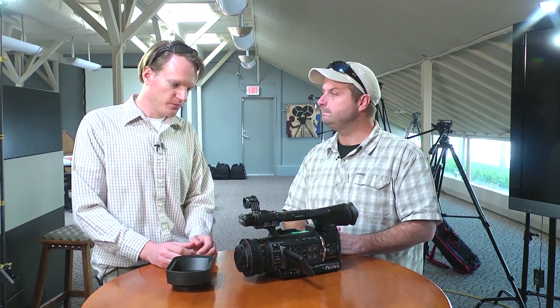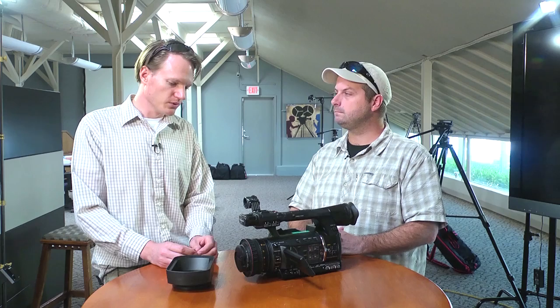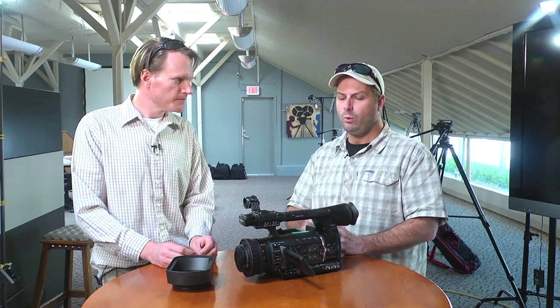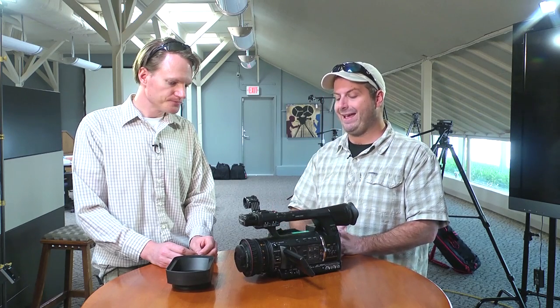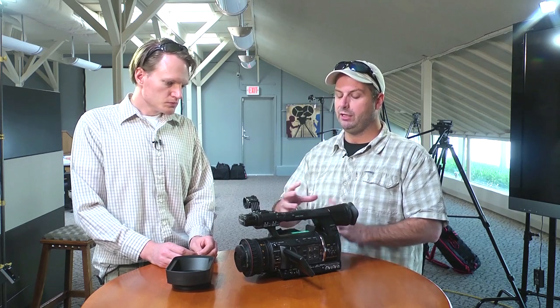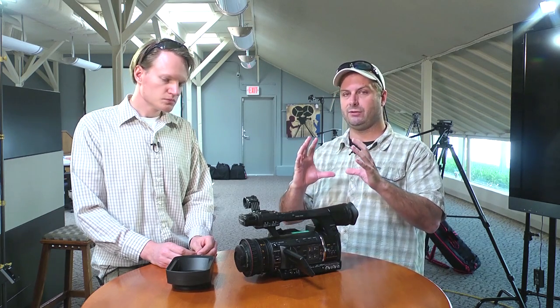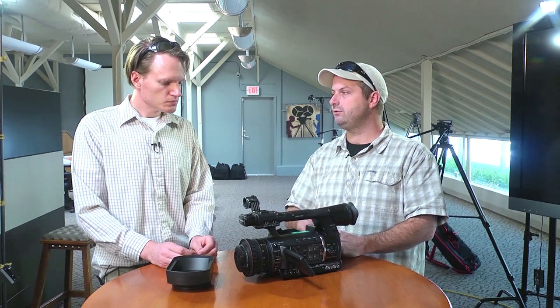One feature added to this camera from the consumer world is optical image stabilization. Optical image stabilization is a feature they've had on camcorders for a number of years, back to the HVX 200 and DVX. It moves the lens elements to compensate for motion. If you're shooting on a tripod, turn it off. But if you're shooting in the field — I do a lot of shooting out on the water, on boats — the OIS can really save shots because you're constantly moving. If you've got motion and you're tracking a subject, the OIS will really help stabilize that shot and make it usable.